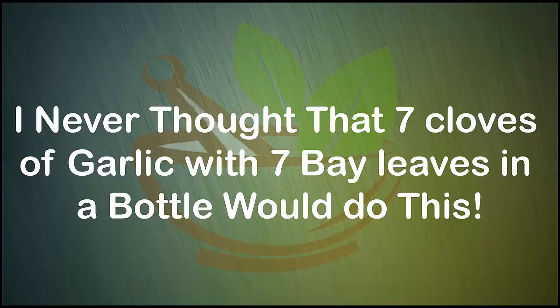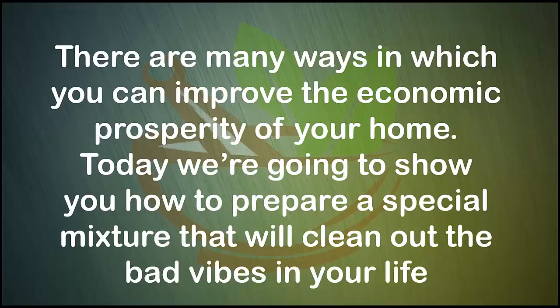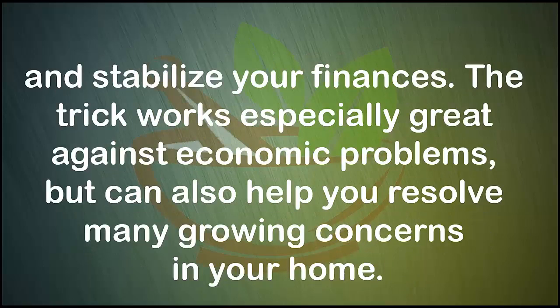Who would have thought that seven cloves of garlic with seven bay leaves in a bottle would do this? There are many ways in which you can improve the economic prosperity of your home. Today we're going to show you how to prepare a special mixture that will clean out the bad vibes in your life and stabilize your finances. This trick works especially great against economic problems but can also help you resolve many growing concerns in your home.